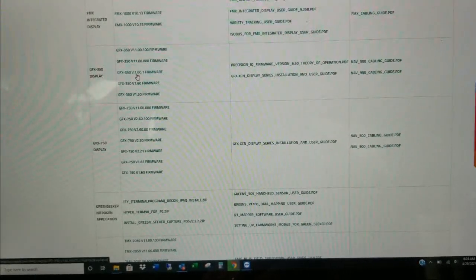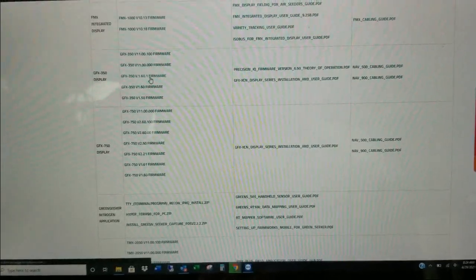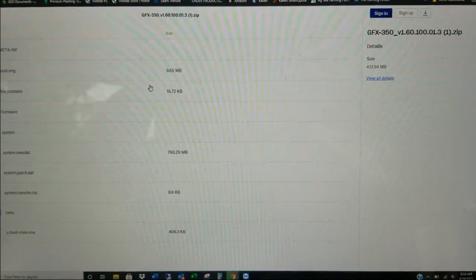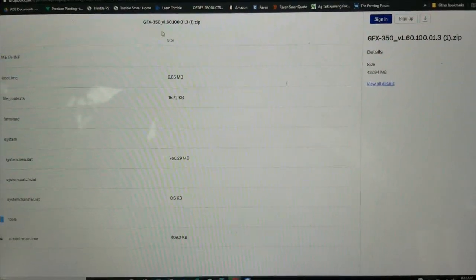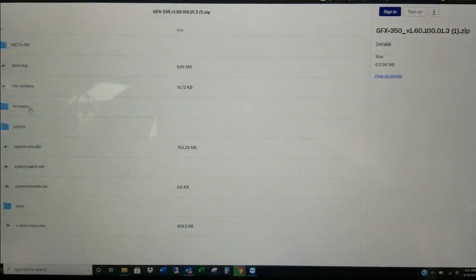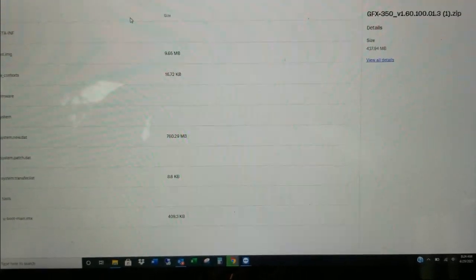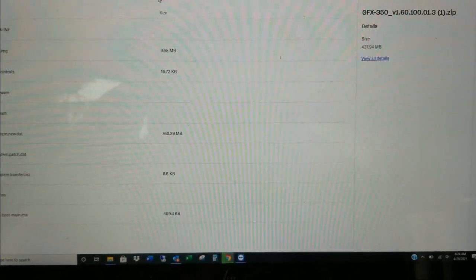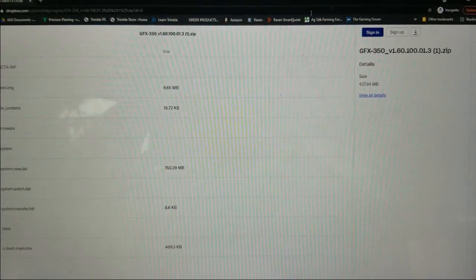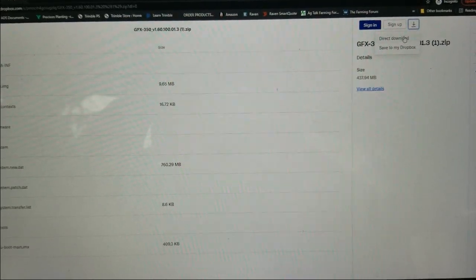We are going to go for the 1.60.1 firmware. We're already at 1.60.00 firmware, so I'm going to click that. You can see up at the top this is our root folder — this is what we're currently looking at, and here are all the contents of the folder along the left-hand side. We don't need to individually download any of these. We're on the root folder at the top, so we'll just go all the way over to the right and hit Download, then Direct Download.